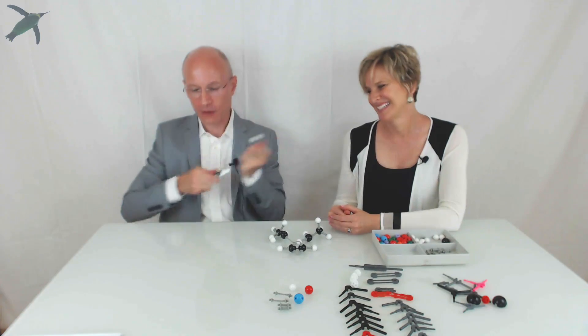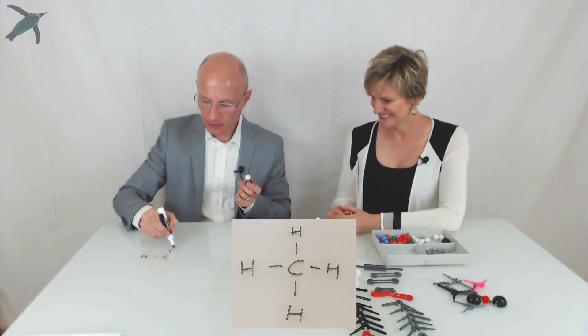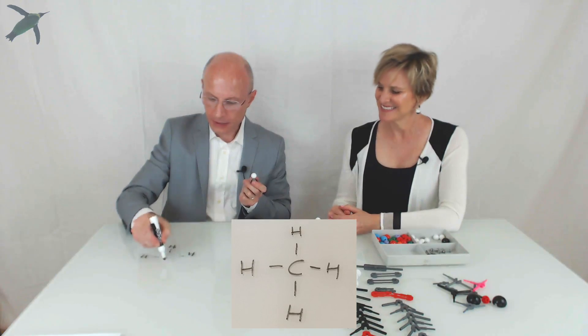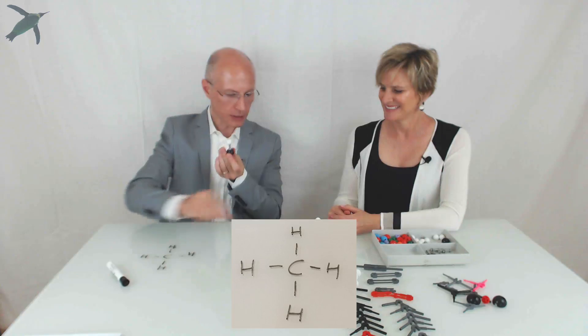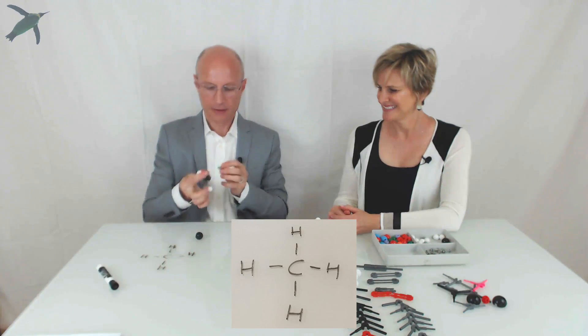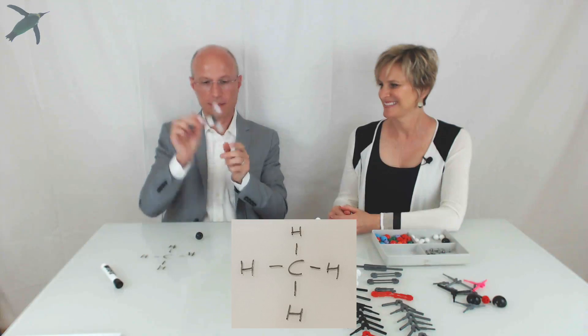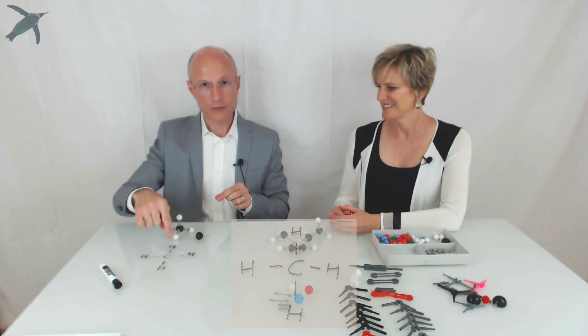So if you want to make methane — that looks like CH4, carbon with four hydrogens — you insert the hydrogen sticks four times and you end up with methane. You can see it's a tetrahedral shape and it corresponds to this formula.